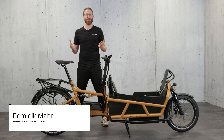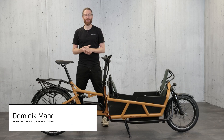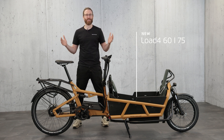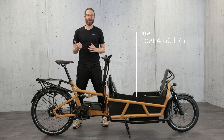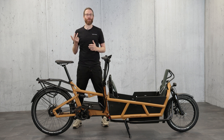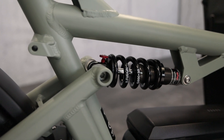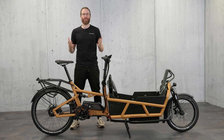Hello, I'm Dominik and I present you the new Load 4. The Load is our all-around cargo bike with a wide range of accessories. It is agile, dynamic, and through control technology at home both on asphalt and on forest roads or gravel roads.